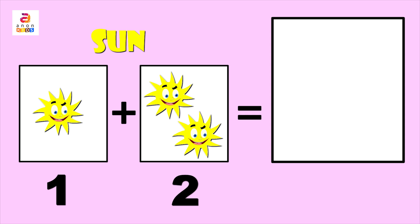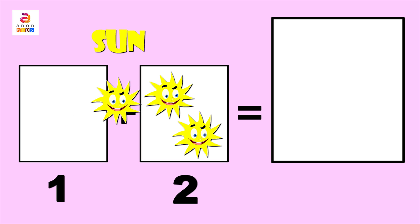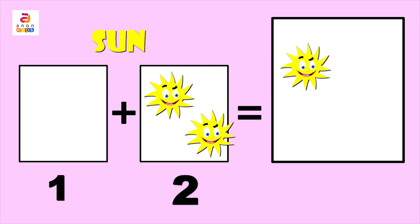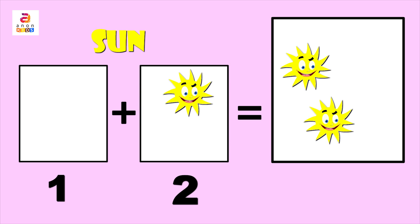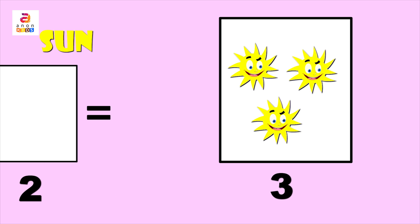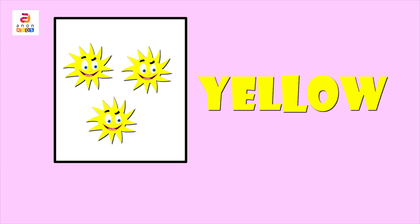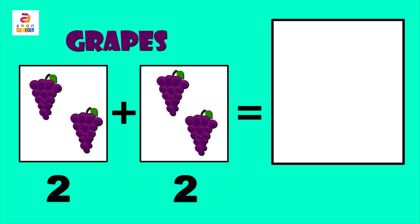We can put together these in the third column and count: one, two, three. Yes, the answer is three! The sun is yellow in color. Yellow — Y, E, L, L, O, W.